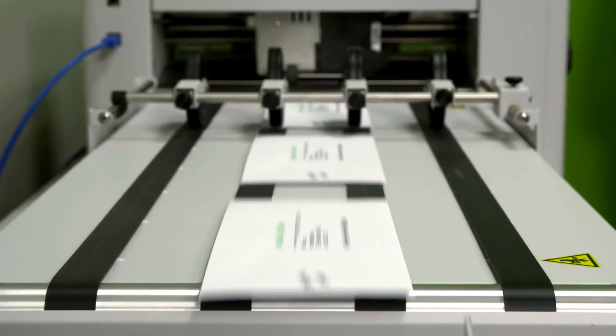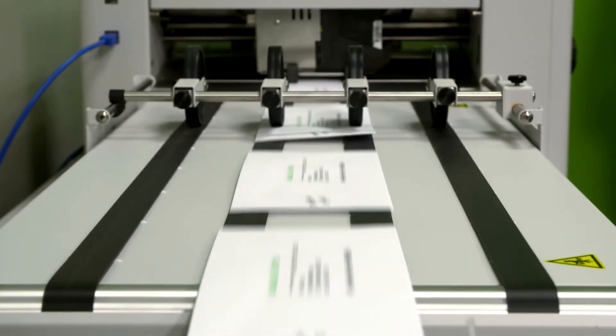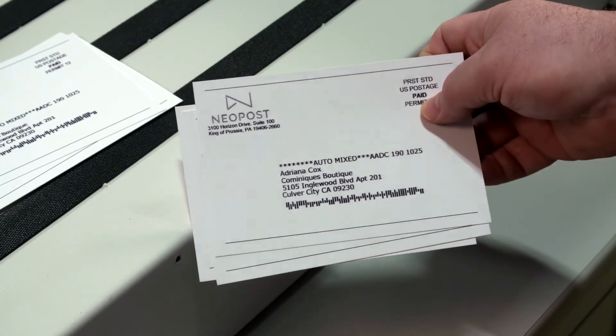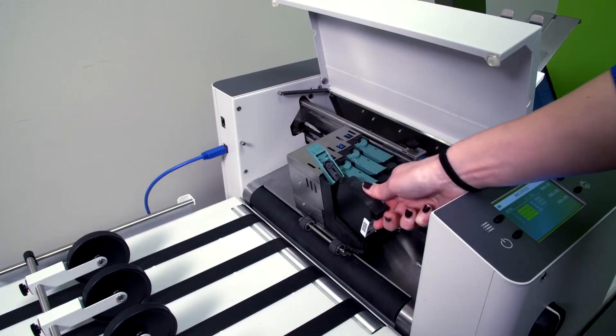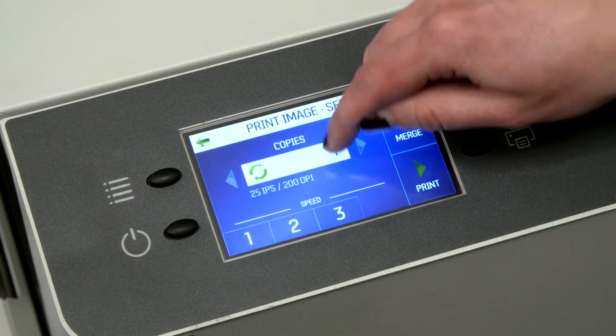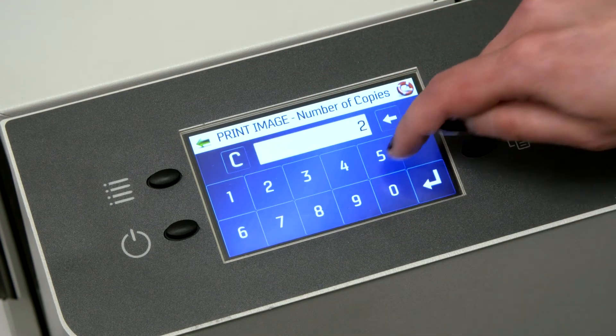Our range of user-friendly solutions use the latest technology to print live variable data on a wide variety of substrates, including UV gloss coatings using HP's thermal inkjet technology, and our unique user interface that lets you change settings quickly and easily throughout our AS product line.